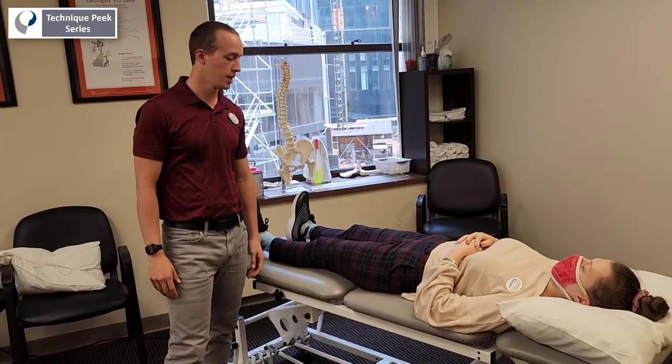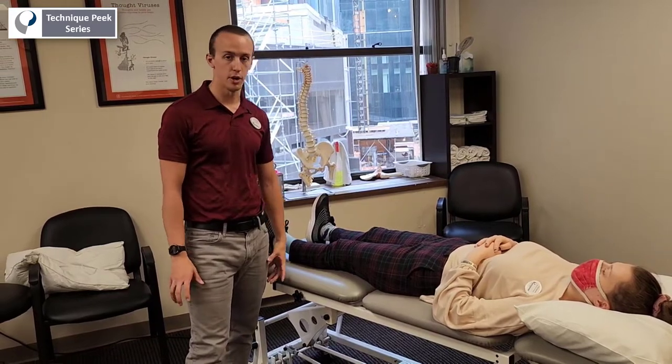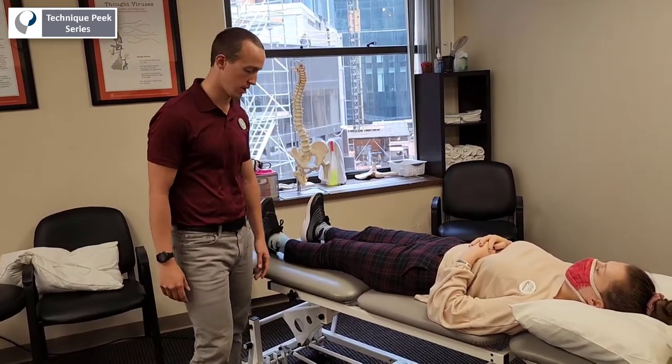Hi, Steve Vitale here for TechniquePeak. Today we're going to be looking at the McMurray's test and a couple of the finer points to really help you assess if you get a true positive or not.